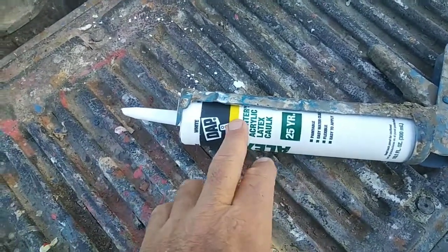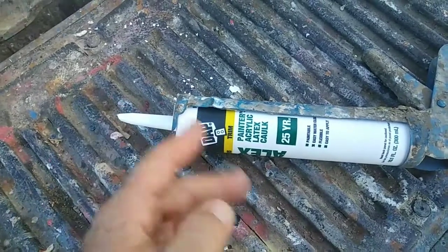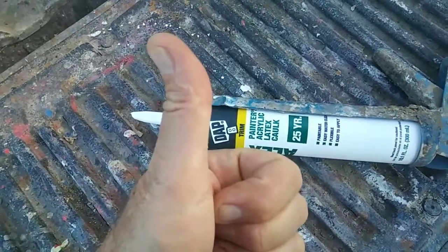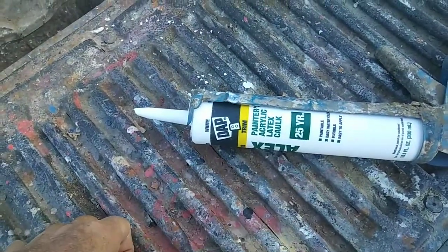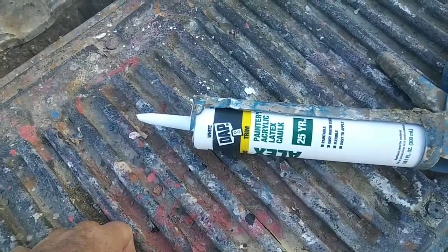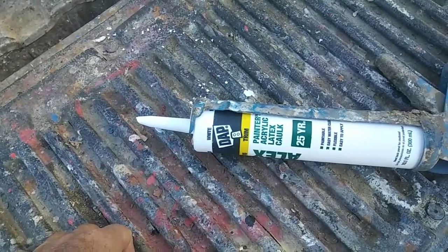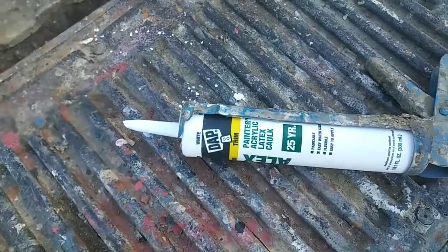Use the Alex Plus — just re-caulk over the silicone and then paint it. It seems to work; I've done it a couple of times and it worked for me. It may not be a permanent solution, but it is a solution and it'll get you out of a hard spot. Talk to you in the next video.